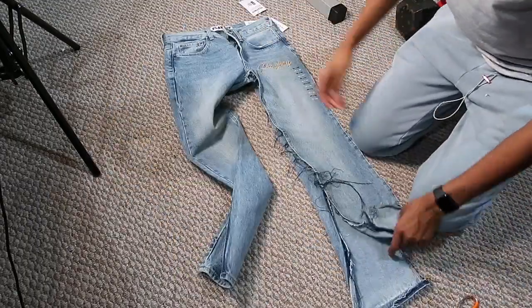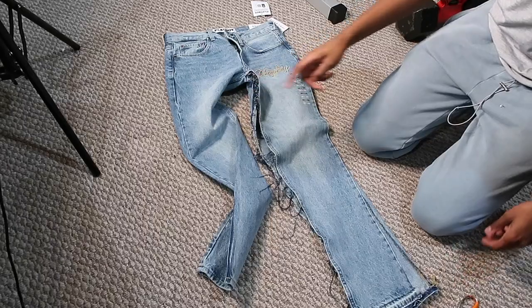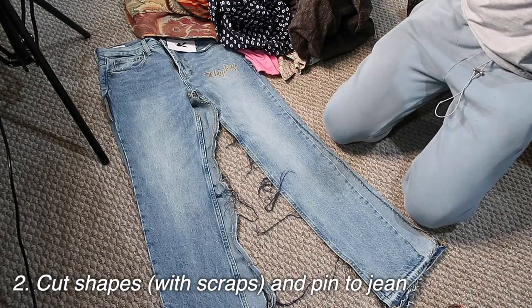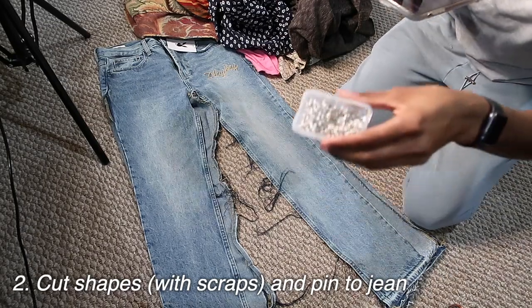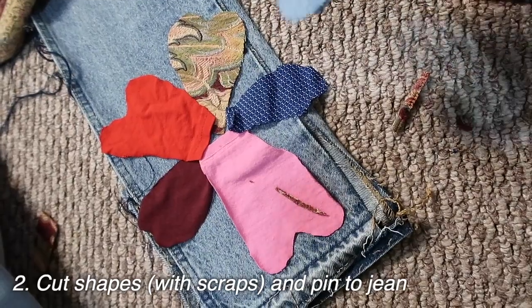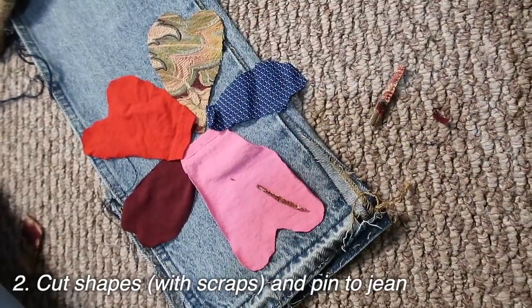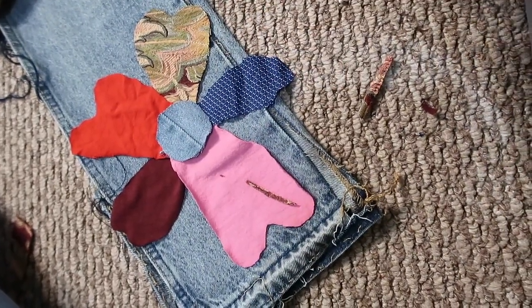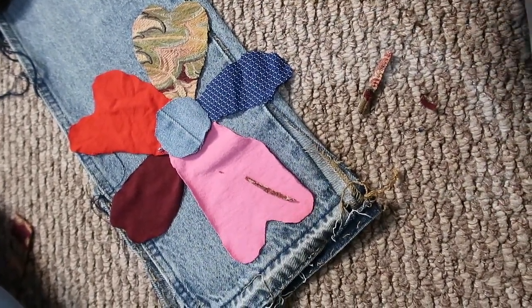That's how it should look. Now you're going to do the other side. Get all the scrap fabric you're going to use and cut them out, then place them where you want. I had an extra pair of jeans and I just cut a small circle and then cut petals out in different sizes — very chaotic. That's an example of how to do a flower — very simple and it looks nice.